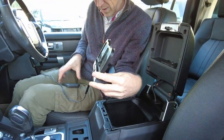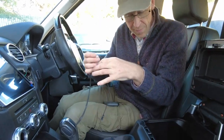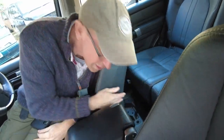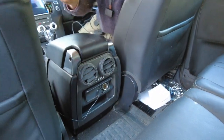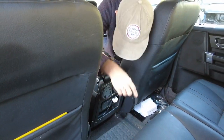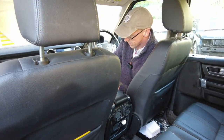We did contemplate routing the cable back here, but then we remembered the kids in the back only have one cigarette lighter port. We thought we could put one of these little adapters in there and run the cable out the back of the center console.